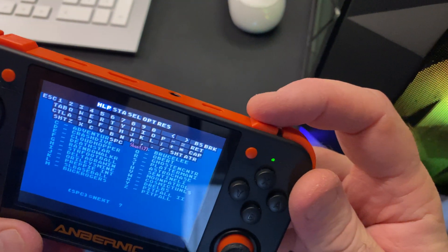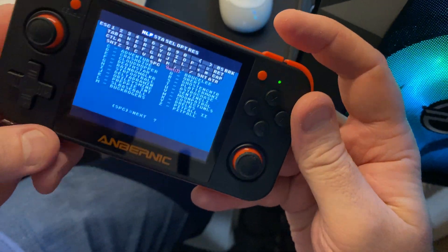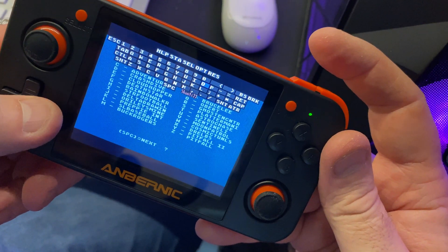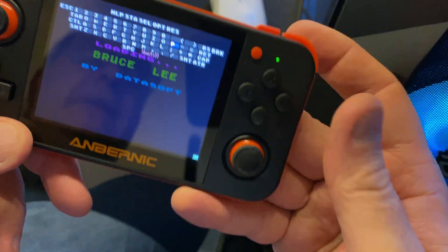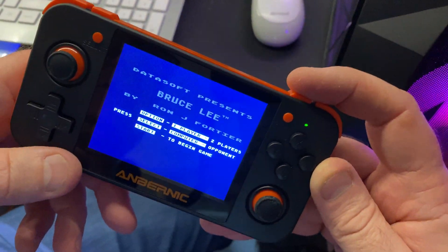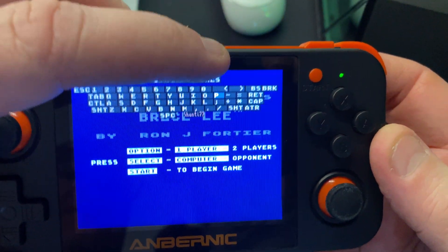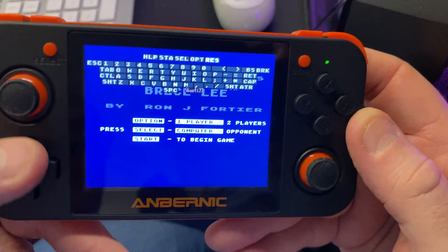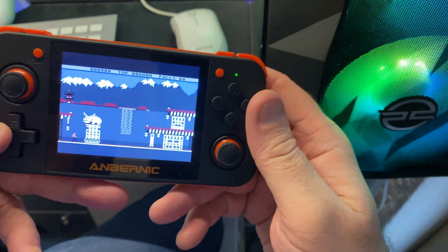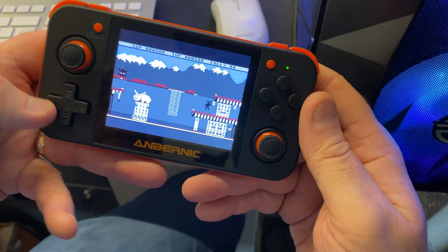Press R1 again to take the keyboard away. Bruce Lee is game number P, so bring the keyboard up, move across to highlight the P key with the blue square, and press A. It loads up Bruce Lee. To start the game, bring the keyboard up again — along the top are Help, Start, Select, Option, and Reset, just like on the Atari. Go to Start, press A, then quickly take the keyboard away.